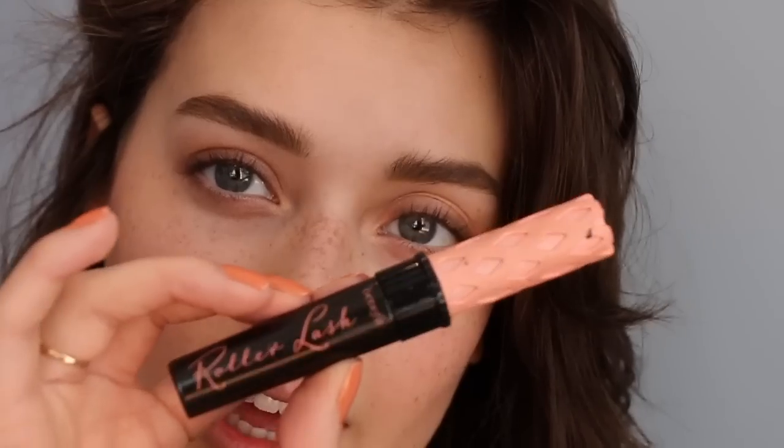For mascara, I'm going to combine two mascaras. I'm going to start with the Benefit Roller Lash Mascara.